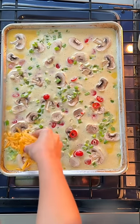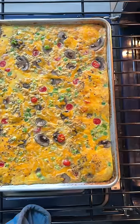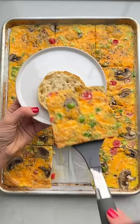Then I top it off with any vegetables I have on hand and any type of shredded cheese. In just 15 minutes at 375°F, I have eggs to feed at least 12 people.